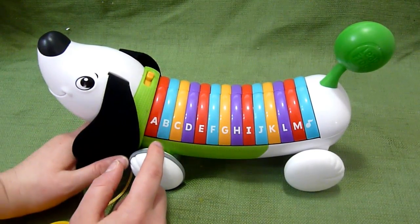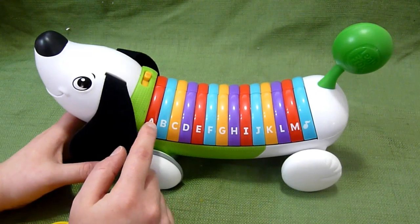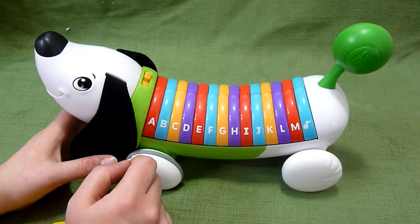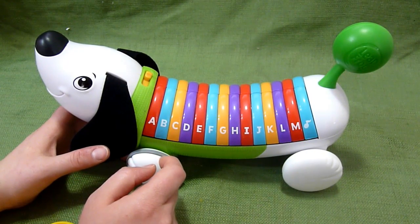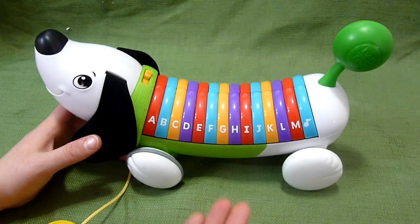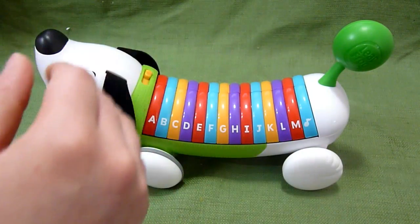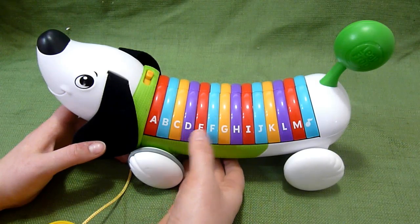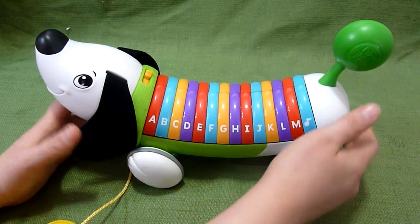You have each letter of the alphabet. For example: A — Apple — "I love apples." Then it says A and does the sound. B — Bark. C — Car. D — Dig. E — Elephant. It has two phrases per letter: a word associated with the letter, and then it says the letter and makes its sound.